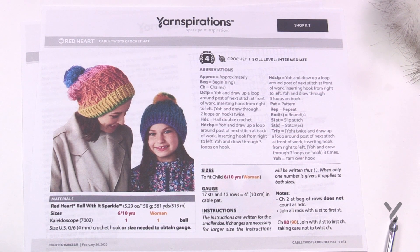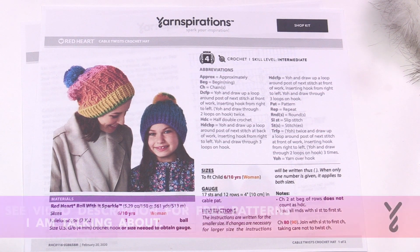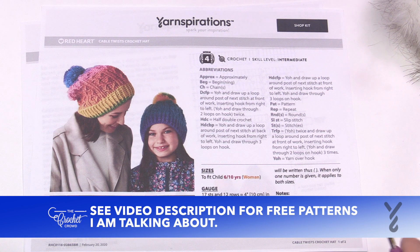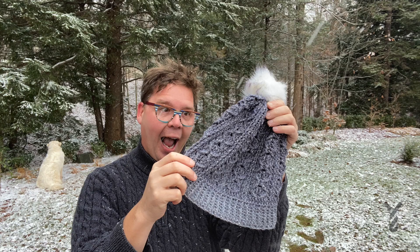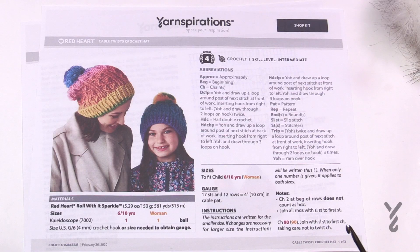Welcome back to The Crochet Crowd as well as my friends over at yarnspirations.com. I'm your host Mikey. Today we're working on the Cable Twist Crochet Hat. I made a sample of this last night and I'm actually really surprised on how much I enjoyed the stitching journey for this.